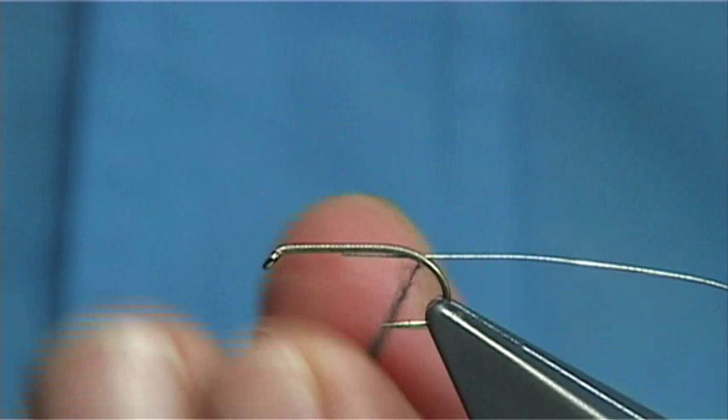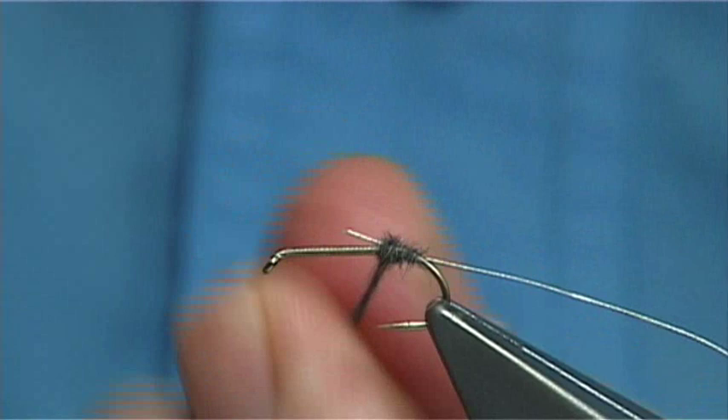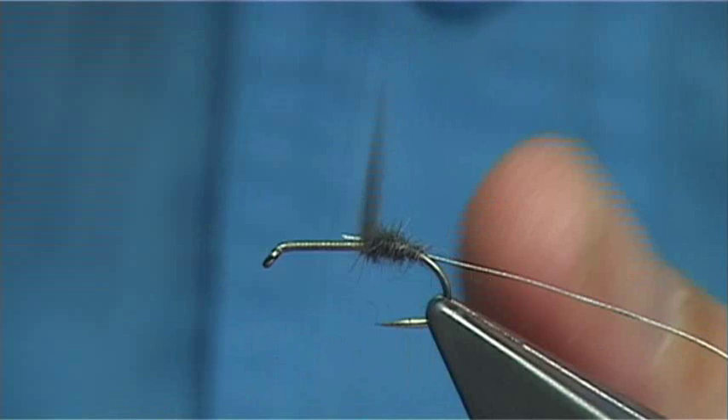I am tying in the waste piece of the rib at the same time, which you can get away with in this fly because there are a few turns there going in to hold it. You are looking at least two thirds of the shank length for the body.